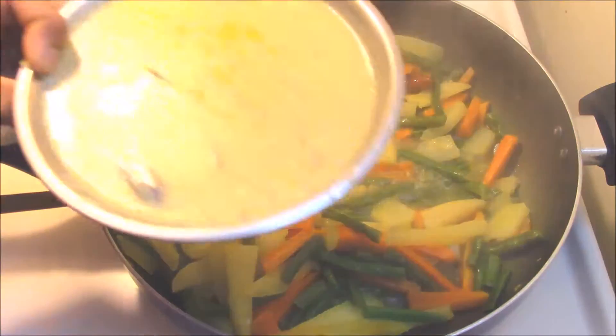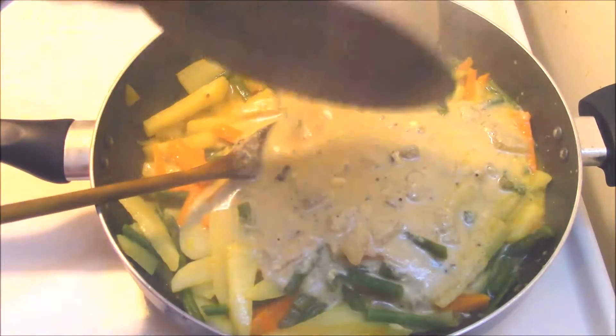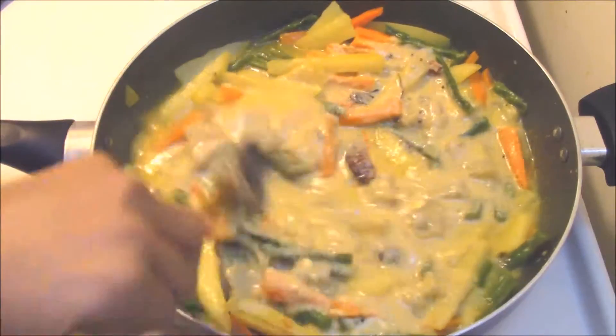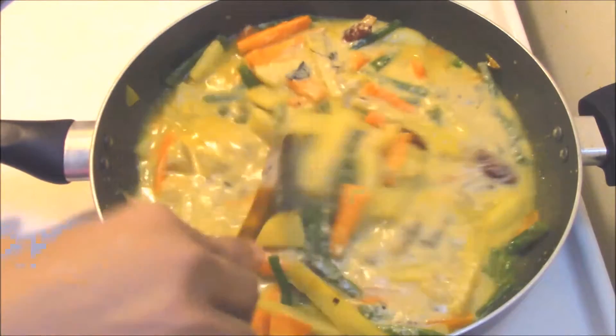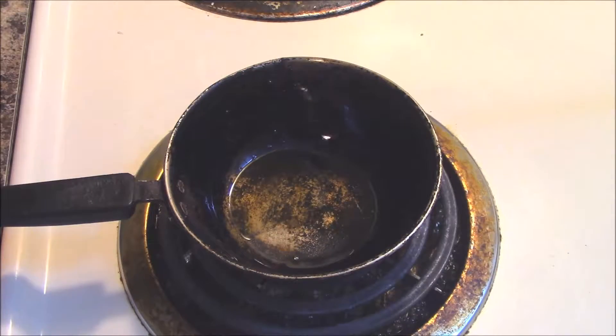Now pour the pumpkin buttermilk curry inside the pan and sauté along with the vegetables. Let them cook for another two minutes and your avial will be ready. Now let's do the tempering.